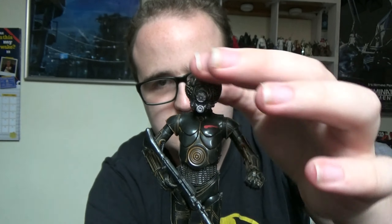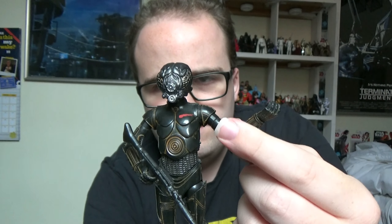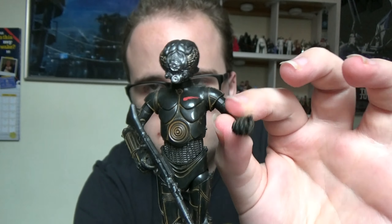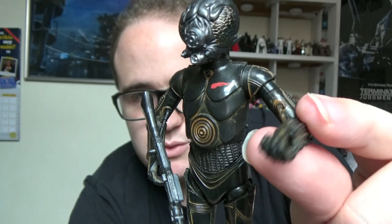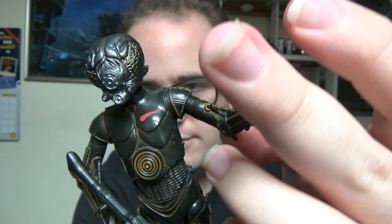I'll give a quick rundown of the articulation as well. He's got a ball-jointed neck, ball-hinged shoulders, and a swivel at the arm to move it around. This was something they corrected from the previous original C-3PO figures, because the ones released for the Episode 4 and Episode 7 themes — the arms weren't articulated at all. So they've fixed that by giving it a swivel at this part of the arm, and then a stretchy elbow. They corrected this with the Babu Frick C-3PO and the one that came as a two-pack with Chewbacca.